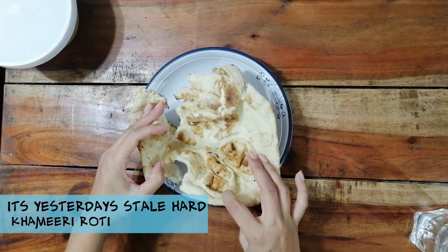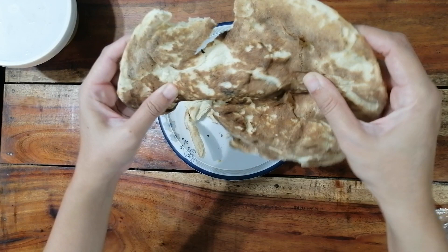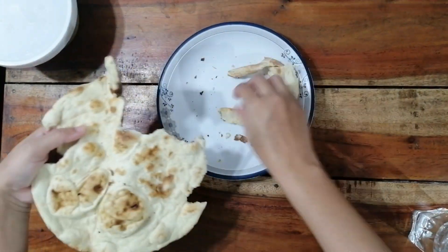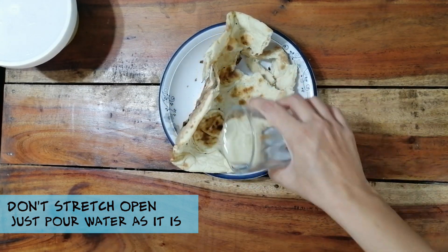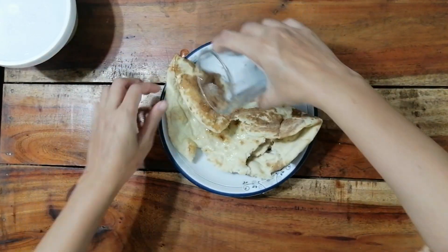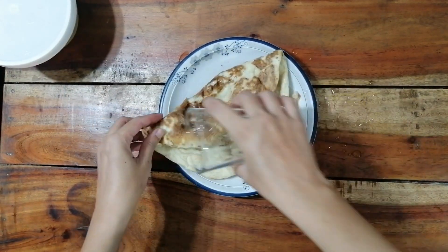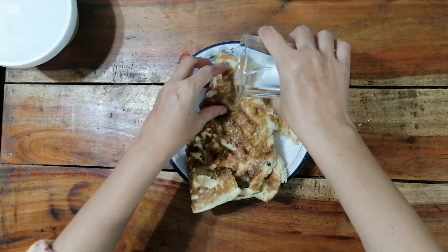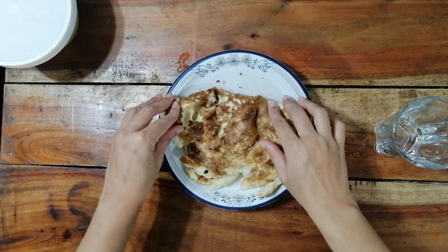First of all, we will take the bread or hamiri roti and put it in a dinner plate or big plate. As you can see it is very hard, so don't try to open it up — just add almost half a glass of water until it is wet all over, and leave it there for five to ten minutes until it absorbs the water and gets softened.